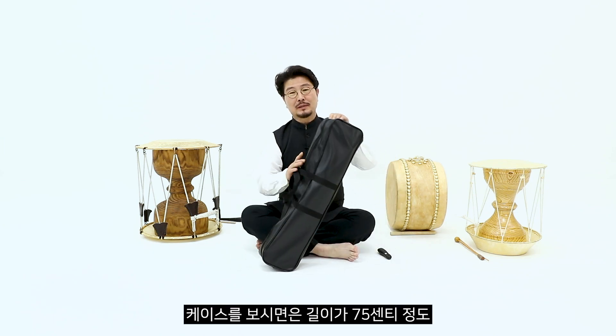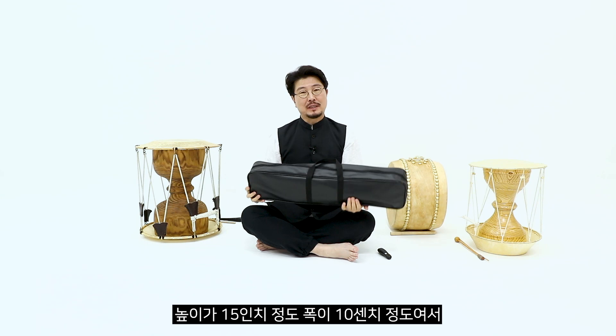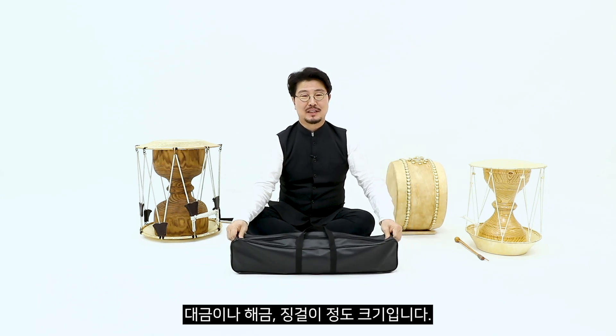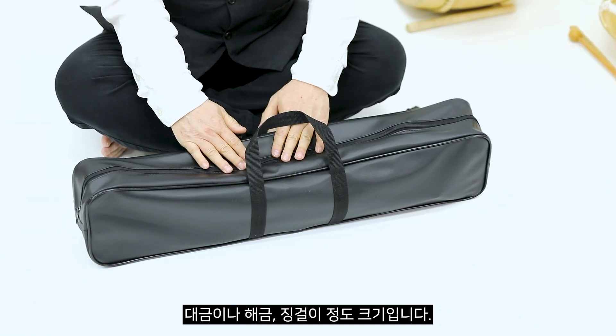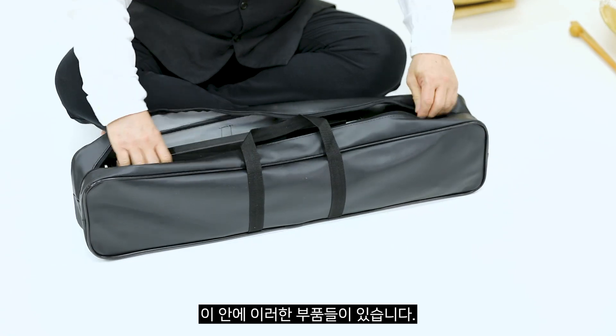케이스를 보시면 길이가 75cm 정도, 높이가 15cm 정도, 폭이 10cm 정도여서 대금이나 해금, 진거리 정도 크기입니다. 열어보시면 이 안에 이러한 부품들이 있습니다.